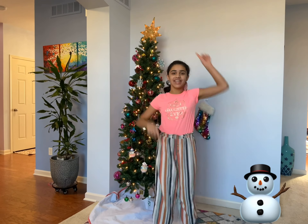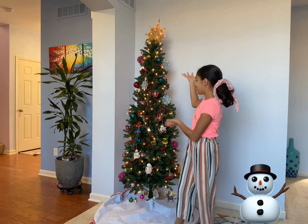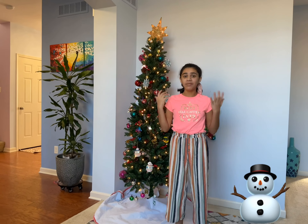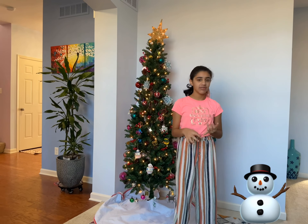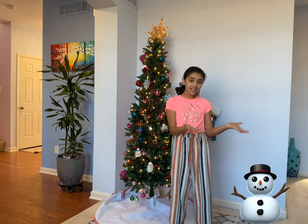Hi guys, welcome back to Rucha's in the house. Today I'm going to be making a snowflake with you guys. This is my Christmas tree, which means it's almost time for Christmas, and it's almost the end of the year too. It's starting to snow here where I live, so that's why I thought it would be a great idea to make a snowflake.